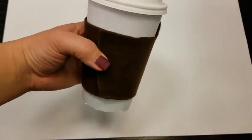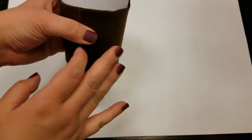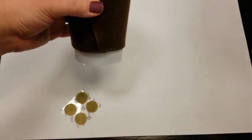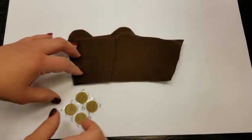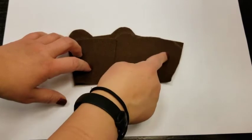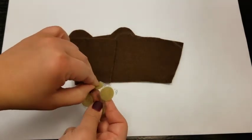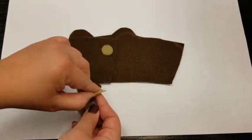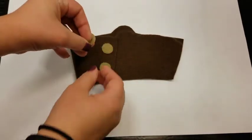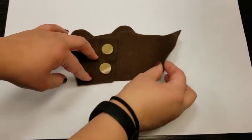Now that we know our felt will fit this coffee cup just right, let's grab our velcro dots. The velcro dots will allow us to make this easy to open and close and reuse. You can get these velcro dots from an office supply store or a craft store. The main thing is to make sure you have it on the correct side — so if this wraps around the cup, we'll need two pieces on each side. They do peel off quite easily, and I like to put the other piece right on the circle, then fold my felt over just to make sure it goes in the place I want it to be.